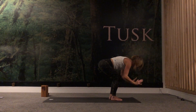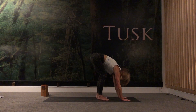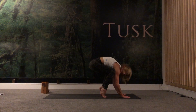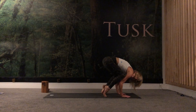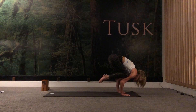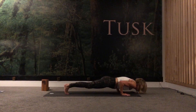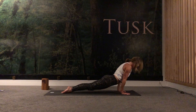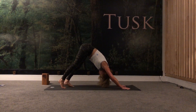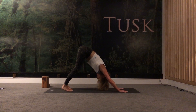Inhale, beautiful. As you exhale, come forward into chair pose — drop the hips down, raise the arms overhead. As you exhale, plant the palms down, we're going to come into bakasana — crow pose. If you haven't tried this before, there's always a start. Come high on your toes, bend the elbows, see if you can plug the knees into the tricep shelf. Maybe take one foot off, maybe take both feet off. If you do manage to take both feet off, draw heels up to sit bone. We'll all meet back in chaturanga — untuck your toes, open the heart, gaze up. Exhale, downward facing dog. Take two nice full cycles of breath.